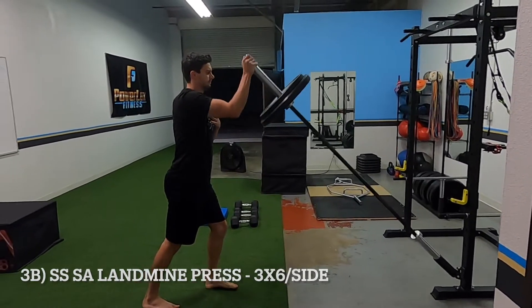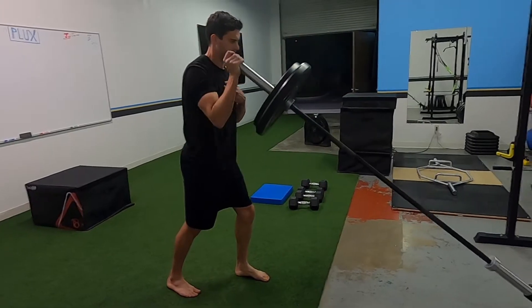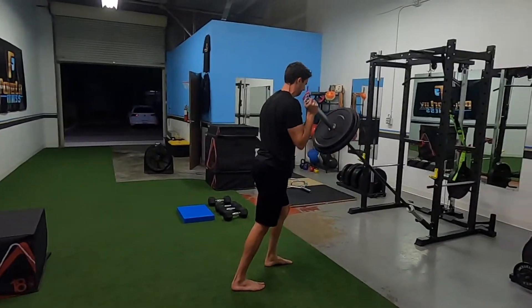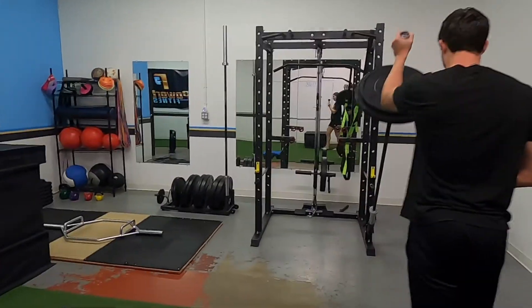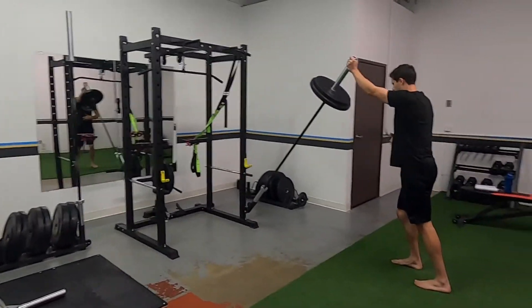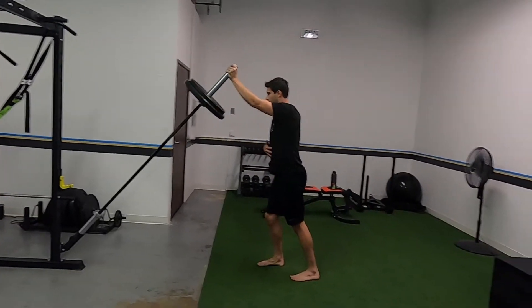Split stance, single arm, landmine press — one of my favorites and a staple in all my programs. Just drive it straight up, keep your core tight. When you go split stance, you really have to call in your obliques and core to add that balance element. Just drive it straight up — you don't want your elbow swinging out wide. If it is, the weight might be a little bit too heavy for you.